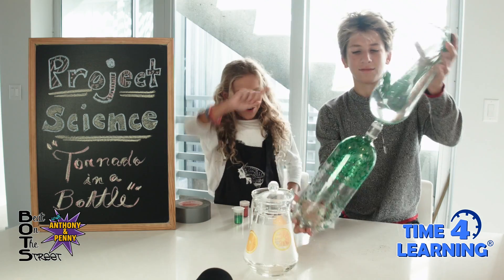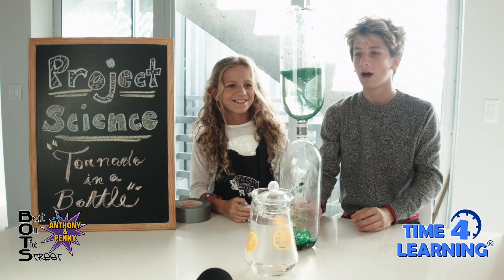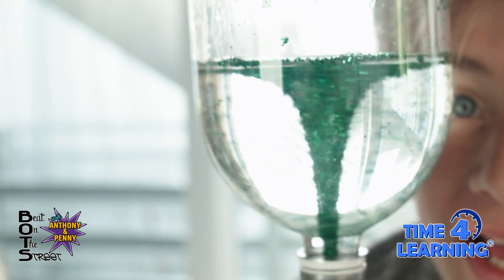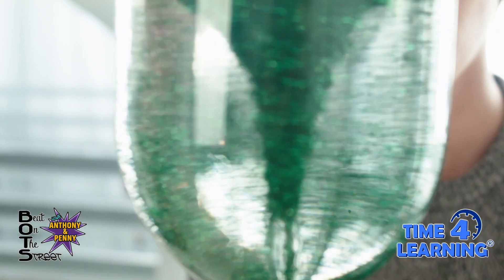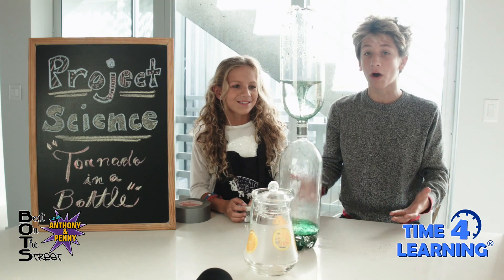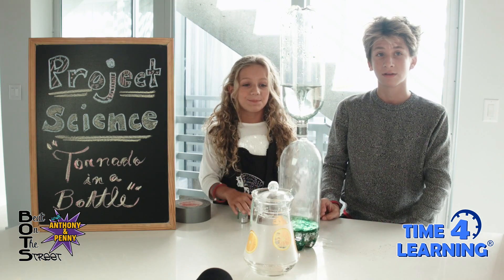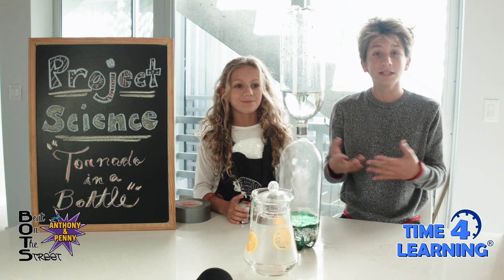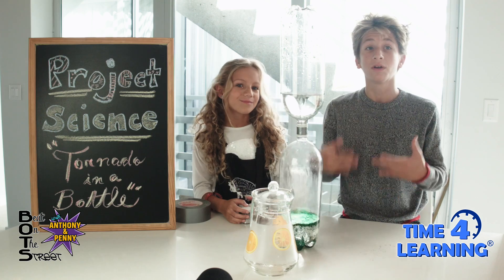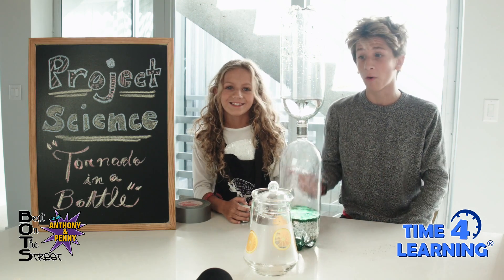Wow, look at that, you guys — amazing! And there you guys have it. Spinning the bottles in a circular motion causes a water vortex that looks like a mini tornado. The water is rapidly spinning around the center of the vortex due to centripetal force. Vortexes also found in nature include tornadoes, hurricanes, and waterspouts — tornadoes that form over water.